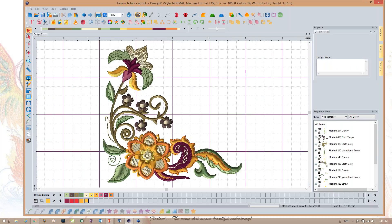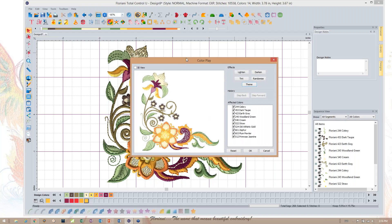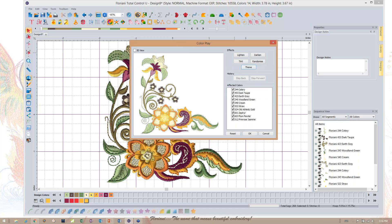This is a beautiful design, but I want to show you what happens when we play with the colors. This is your Color Play tool, and this tool is so much fun. I'm going to click on Color Play. You want to make sure you have your most recent update for your Floriani software, because if you don't have the most recent update you might be missing the Tint tool — and that's the one we're going to be using for this lesson.